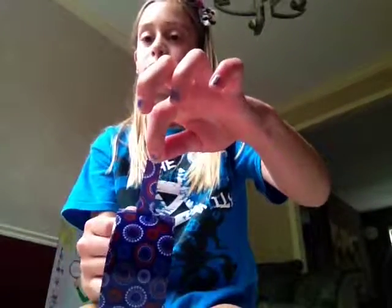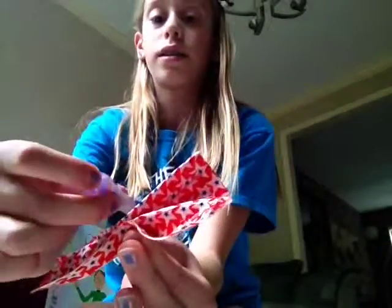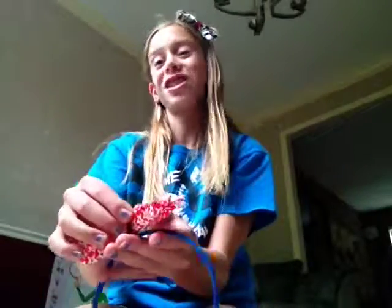This is where you need your other duct tape and your headband, so I'm going to grab those. I'm going to rip off a skinny little piece of this colored duct tape, rip it off and cut it at the bottom. I'm just going to grab my bow and put the duct tape around the center where I'm pinching it, wrapping it around there. Here is my bow.